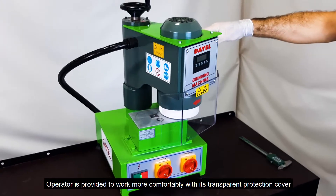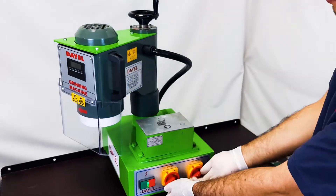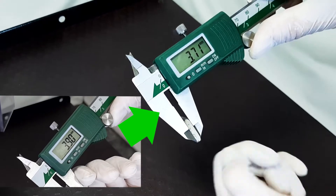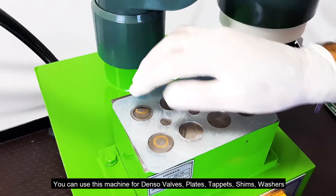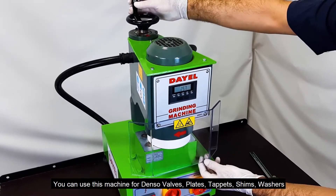The operator is provided to work more comfortably with its transparent protection cover. You can use this machine for denser valves, plates, tappets, shims, and washers.